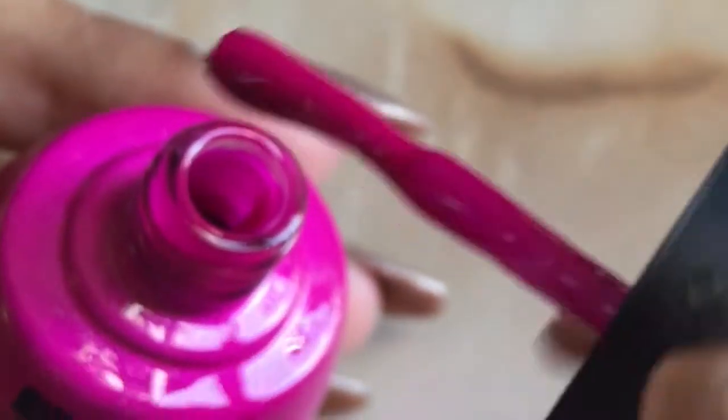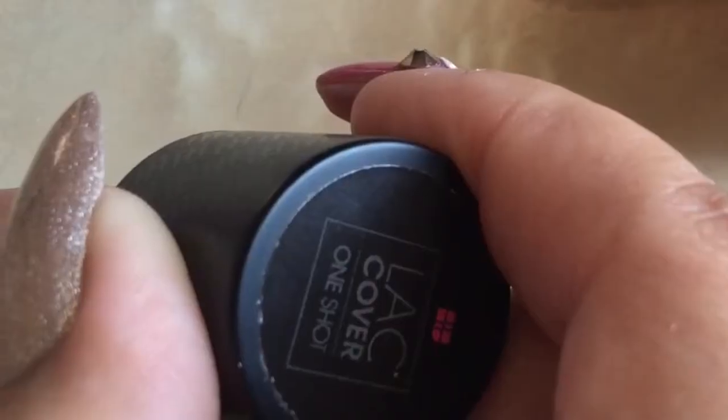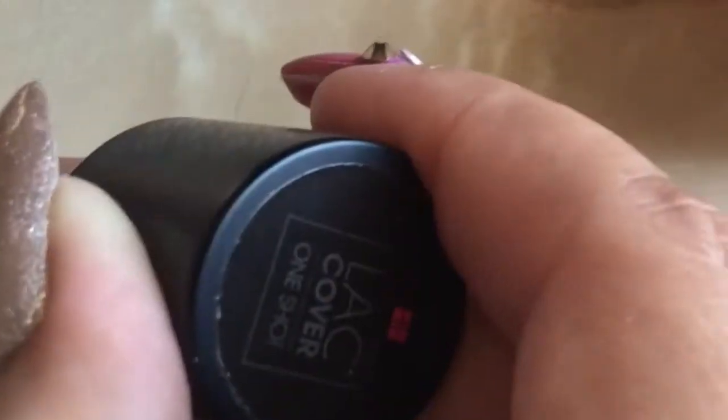It will give you a gel manicure for 21 days. As you can see, this won't be a full tutorial on how to accomplish the 21-day gel manicure — it's just basically to show you how pigmented these gel polishes are, so that with practically just one coat you will have full coverage. Here I'm using the Lac Cover mini LED lamp.